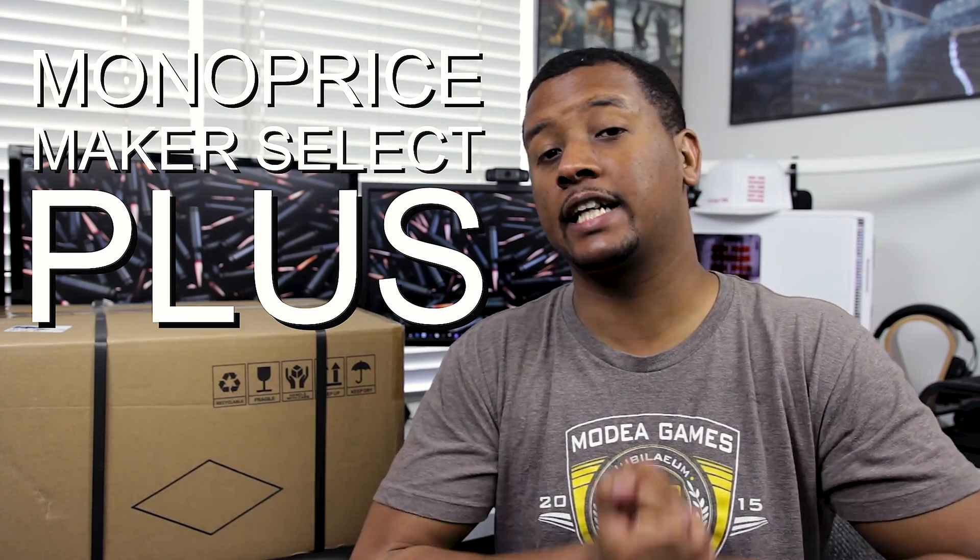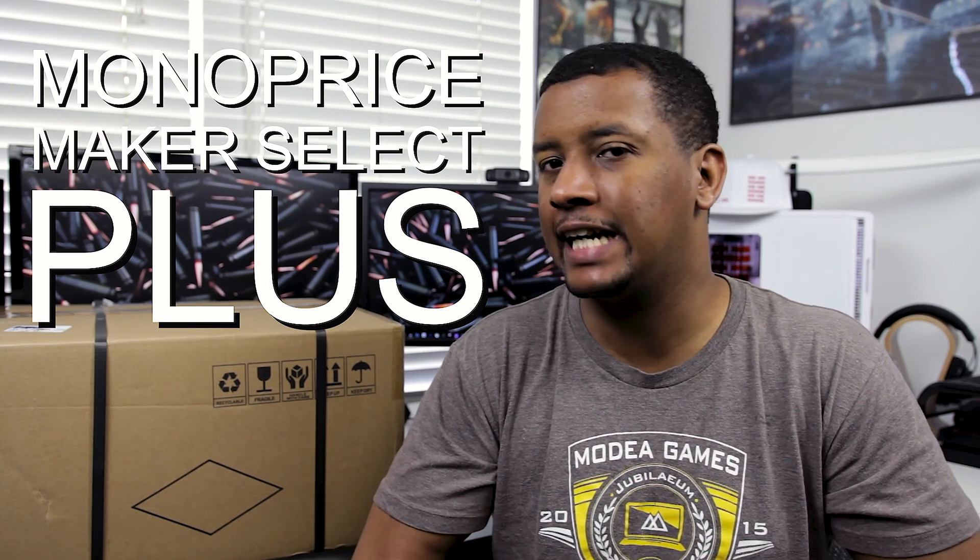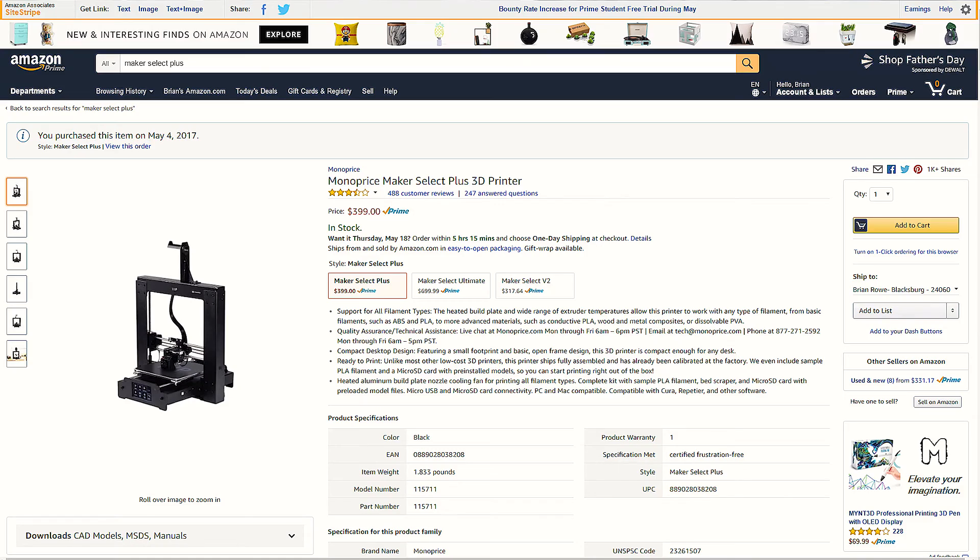Finally I did some research and I decided on this — the Monoprice Maker Select Plus. It retails for $399, which is what I got it for on Amazon. I chose next-day shipping to get it here as fast as possible. It's Friday and I'm going to spend all weekend setting this up, doing some initial prints, and hopefully give you guys some first impressions. So without further ado, let's take a look.